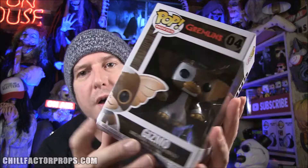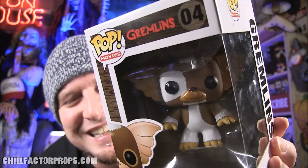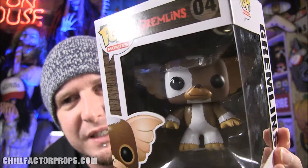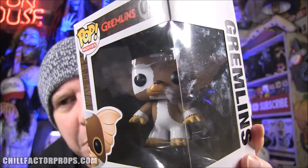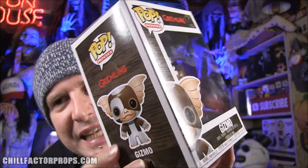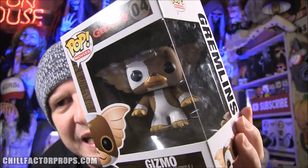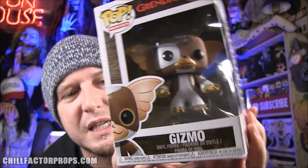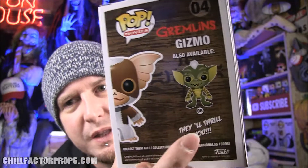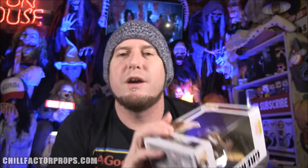Gizmo from the Gremlins — oh, check it out, it's awesome! I also want to get Stripe; they have Stripe too. I'm going to bring a special guest onto the Chill Factor channel to help me unbox this guy and show him off.